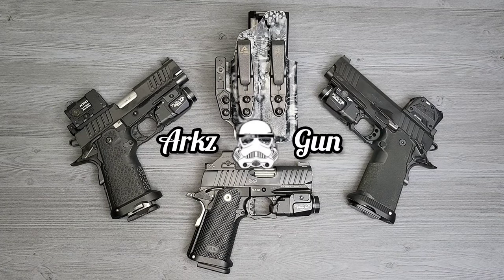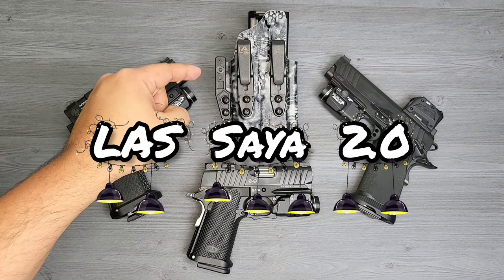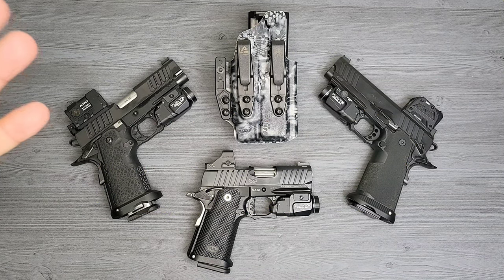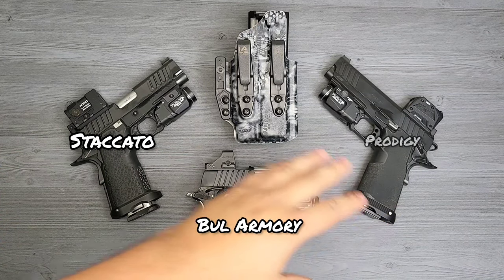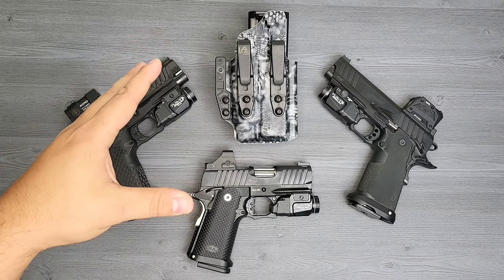What is going on guys, it is Argus Guns. Today I have a review for you on my LAS Sia 2.0 holster. The reason why I wanted to bring you guys this review is particularly because of the design of this holster and the fitment - how it works with the Staccato, the Bull, and the Prodigy. It's just a really amazing holster.